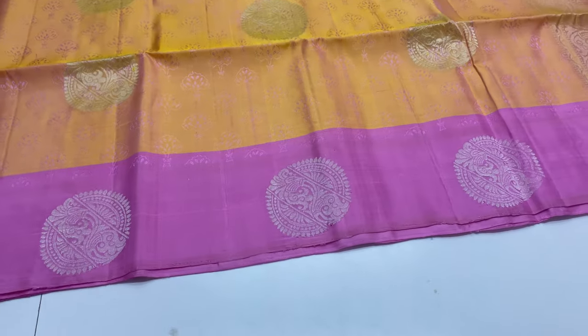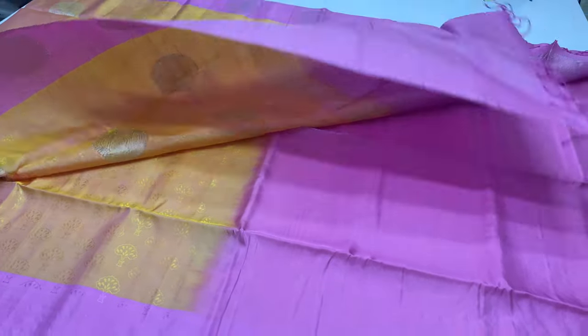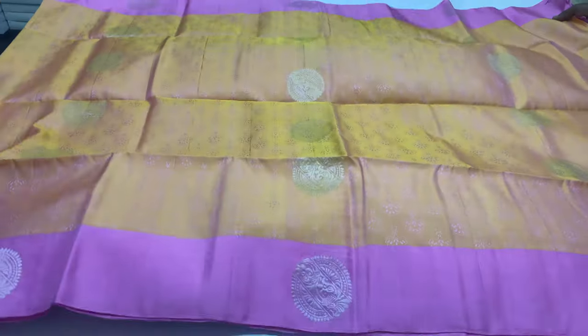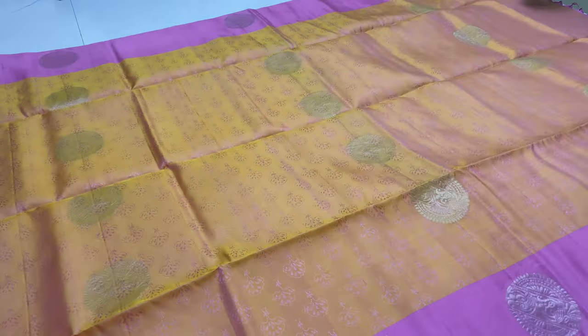Next saree. Body of the saree is yellow shade double shade — pink and yellow mixed shade. Pallu and blouse in pink color.